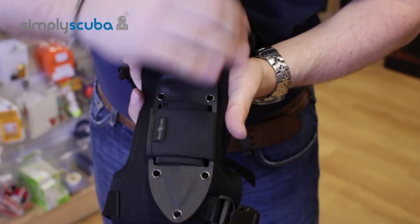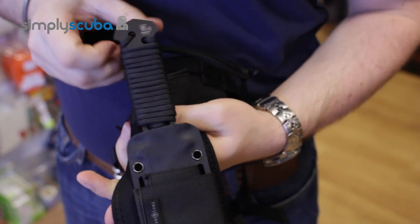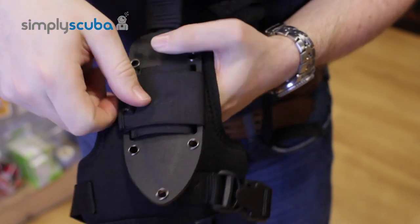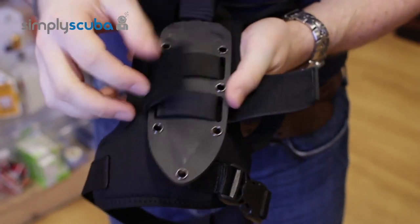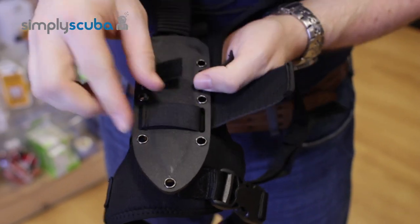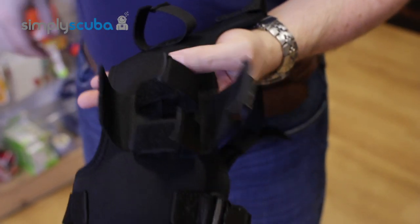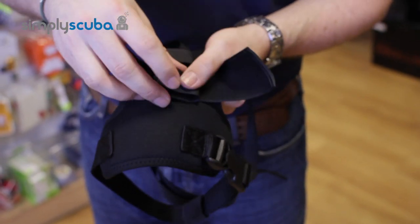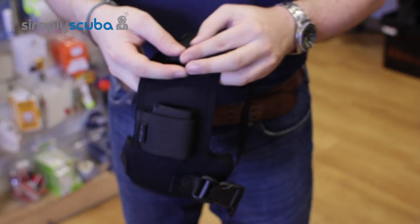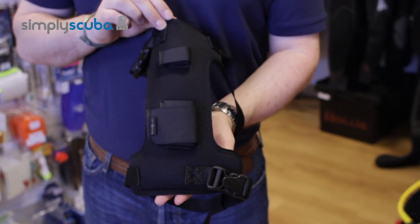When the knife is in place, the strap has a velcro section here as an added bit of protection so you don't remove the knife unintentionally. To hold the holster, you have the main velcro section and then two smaller velcro sections, and then the knife just comes away. Very, very nice and tough, very useful and very adaptable depending on how you want to use it. And that is the Aqualung Argonaut leg holster.